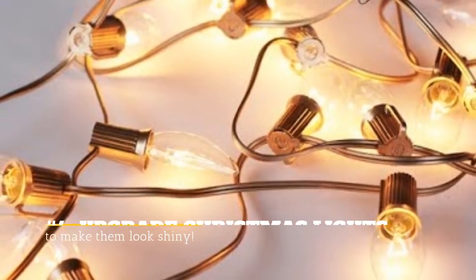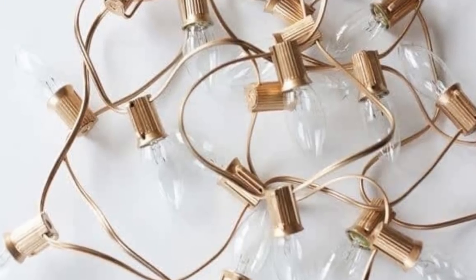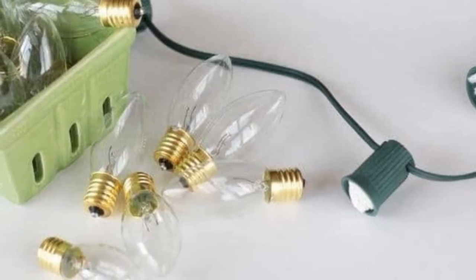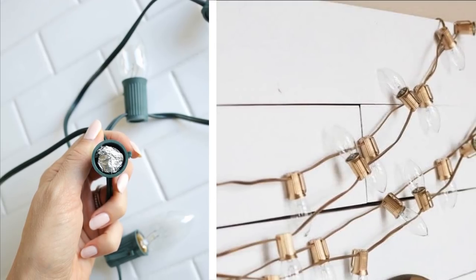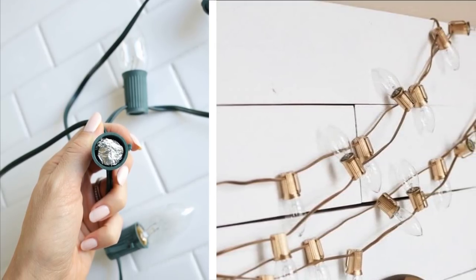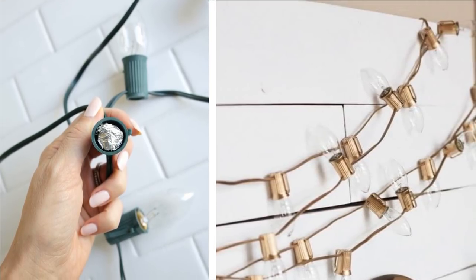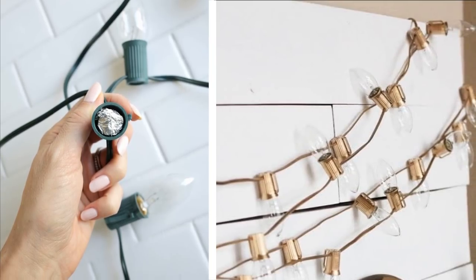4. Upgrade Christmas lights to make them look shiny. These Christmas lights look really classy with a simple metallic coating. Simply unscrew all of the light bulbs and set them aside. Tear paper towels into 2 by 2 inch squares and stuff one in each socket to protect from the spray paint. Then take the wire out to your backyard, hang it from a nail, and set to work spray painting.